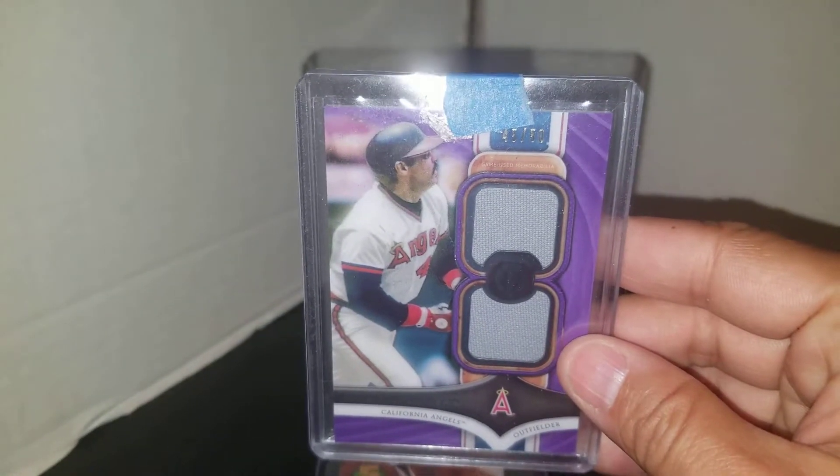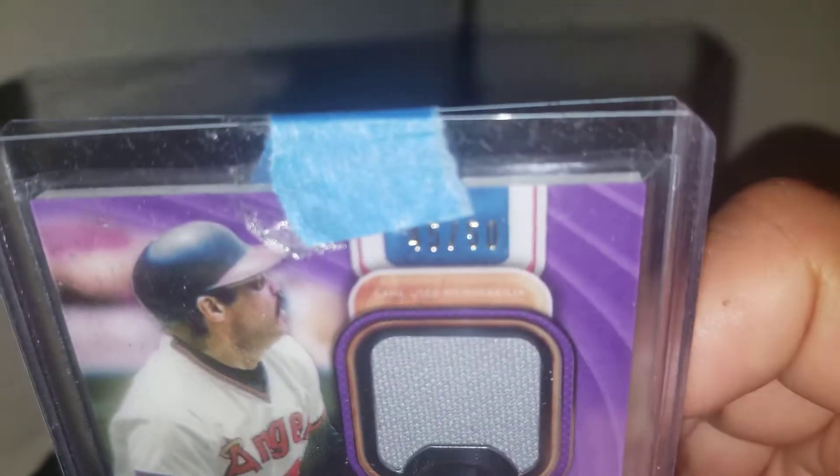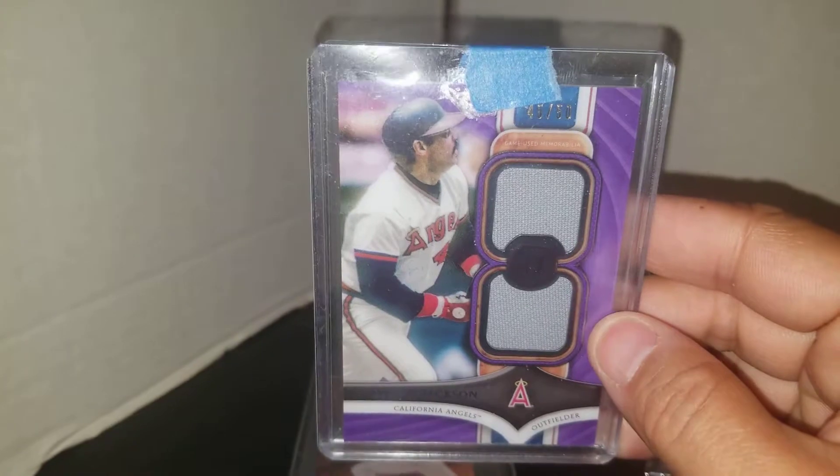I also picked up this dual relic Reggie Jackson California Angels uniform card, which is numbered to 50. And this is the purple version.